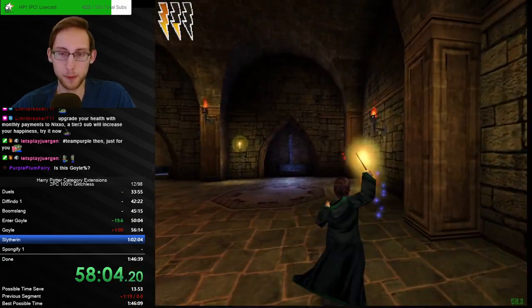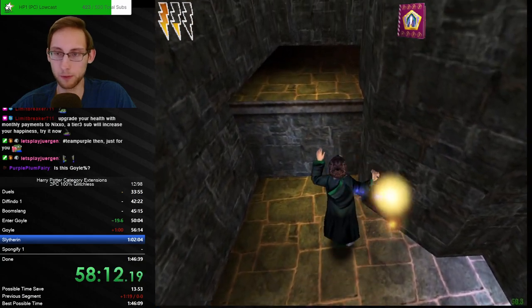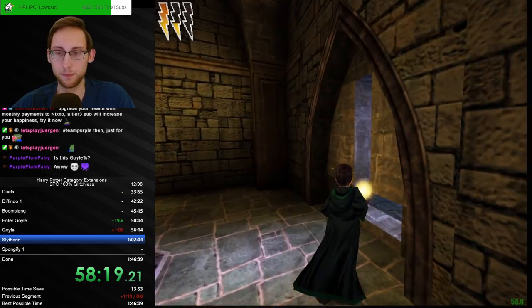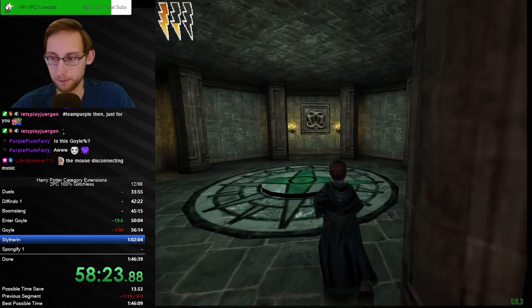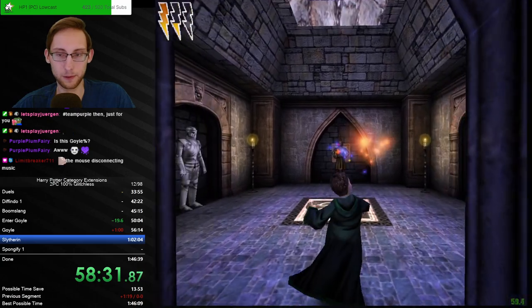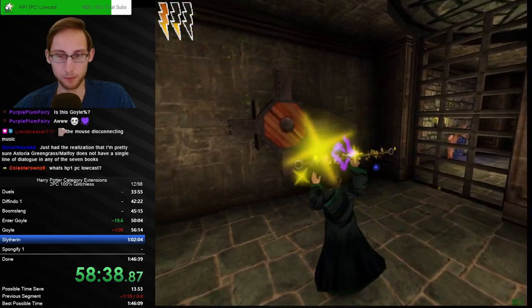We're supposed to be going for once — the best part of the game with the best music and the best voice acting. That was an unfortunate moment for the mouse to stop. A little bit of time loss on that chest. It has not happened above the abyss yet which is something, but it's probably just a matter of time.